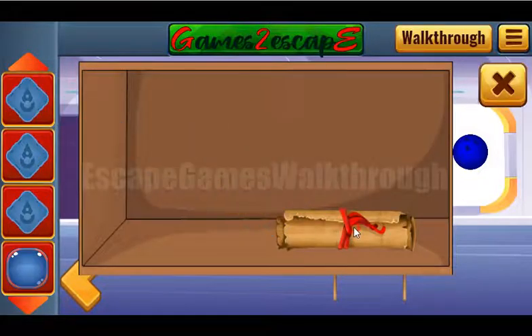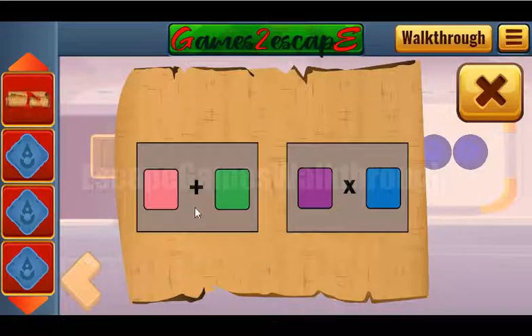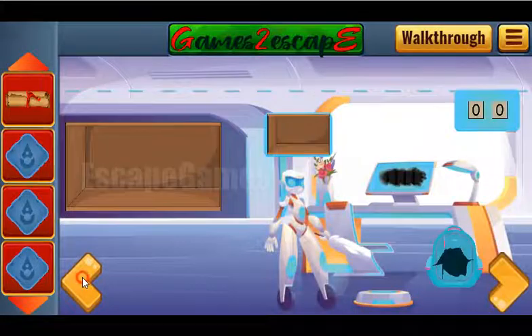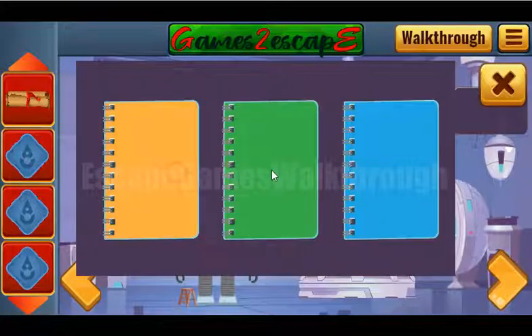One more switch and a scroll with a hint. The scroll shows two colors. Now let's look at this trash bin — they are yellow, green, and red.